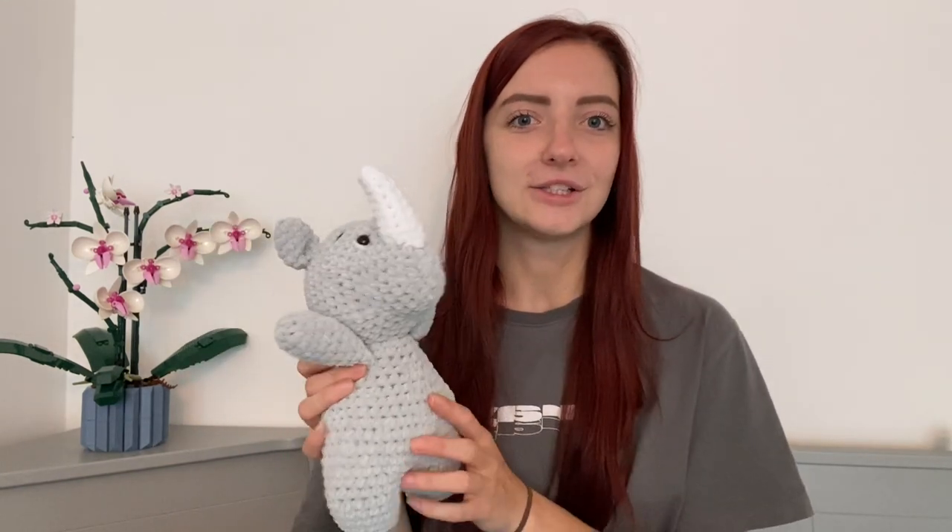Today for my first video I'm going to do a tutorial on how to make my rhino pattern. The rhino pattern can be purchased on my Etsy store — I'll put the link in the description. There are plenty of my own patterns as well as actual plushies available on Etsy. So we're going to make a rhino together. If you do, please tag me — I'd love to see your creations. It's really cool seeing what people make from my patterns. So here we go.